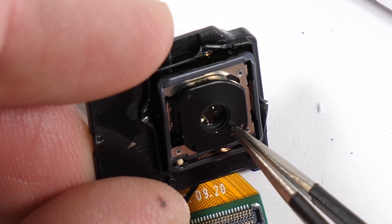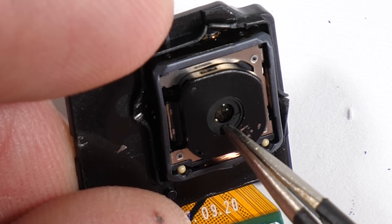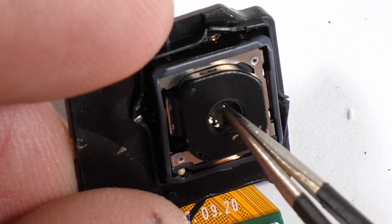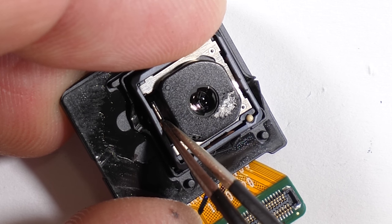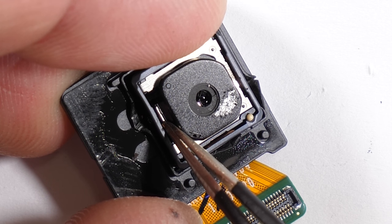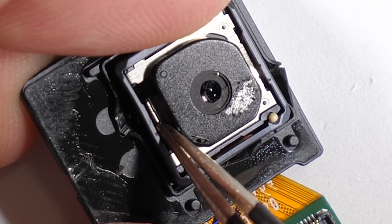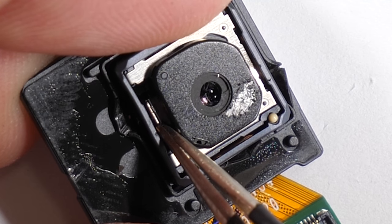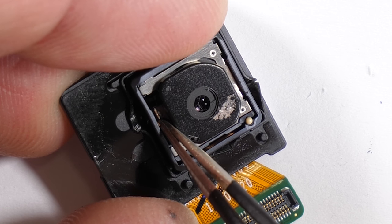Popping off the metal protective housing, we can see that this aperture variation happens on the exterior of the lens — I can touch it here with my tweezers. The control mechanism for that aperture happens over here on the left hand side of the lens, where I can manually open and close the little circle by sliding my tweezers up and down on the internal switch. Of course, all of this happens electronically and automatically inside the camera. It would automatically switch from f/1.5 to f/2.4 depending on the lighting situation. But it's cool to see the hardware side of things during a teardown.